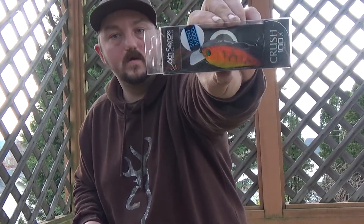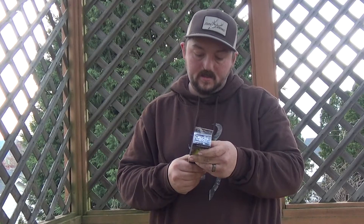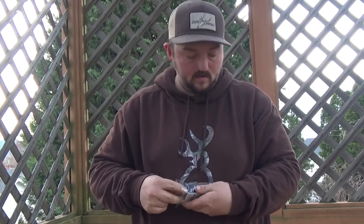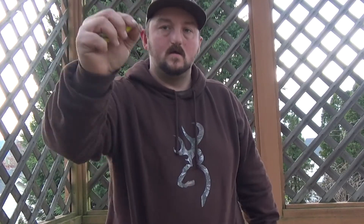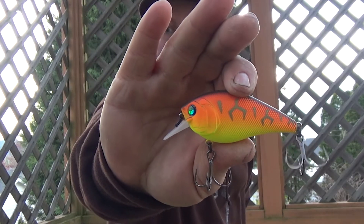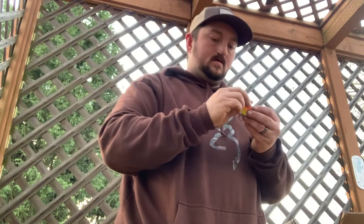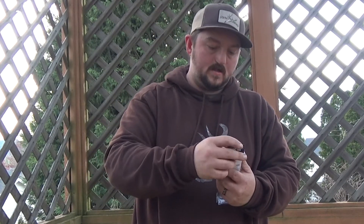Next up, Crush 100 — new color, new to me as far as cranks. It's Tiger Truce. This is also a silent model, so I have two silent models. No rattles. That's a pretty cool color though, very bright — should work pretty well this spring. Obviously the hooks are very sharp. Add that to the arsenal.